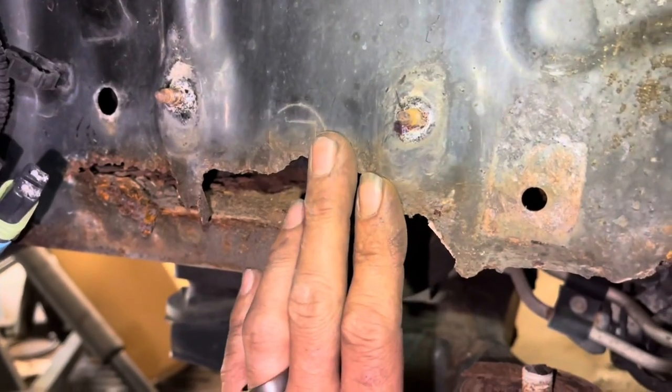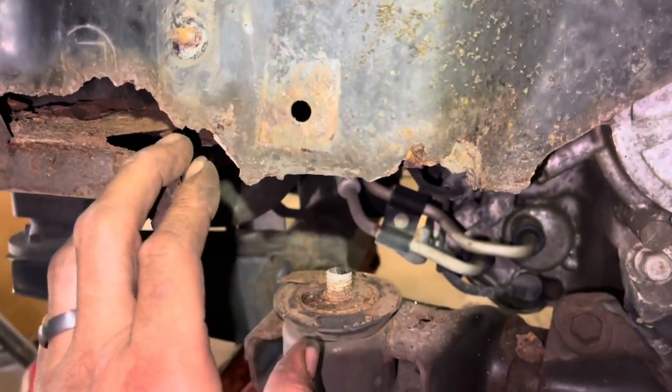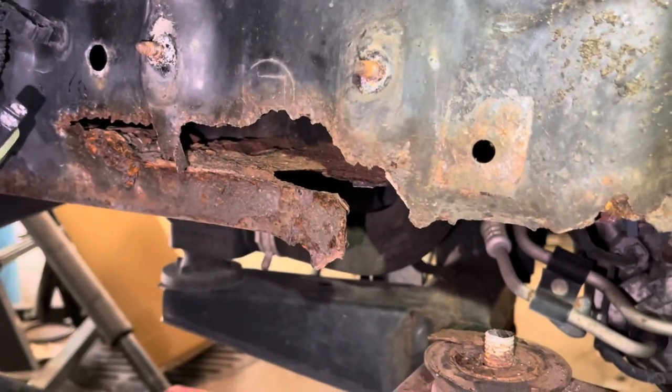I know this looks extremely complicated, but I have made these brackets so they will be very simple for you. You do not need a lift — I will show you step by step how to do this in the installation video. Right now, this is how we start: add some filler right here, make sure the area where our cradle bracket's going to sit is super strong. This will be a cool video — we'll see what happens.